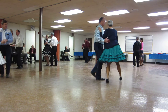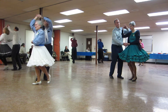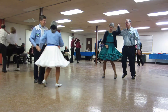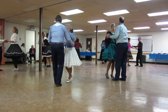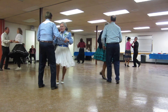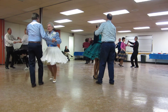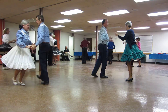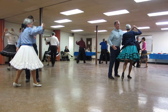Vine three, touch, wrap, unwrap, change sides, face and box. Back away three, together three to butterfly. Vine three, touch, wrap, unwrap, change sides, face and box. Slow twirl line two, and apart point.